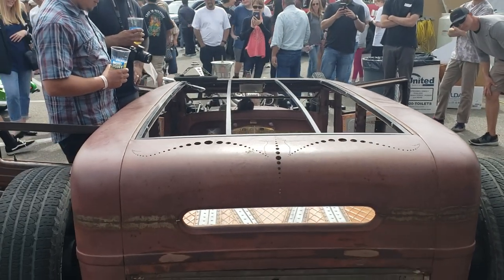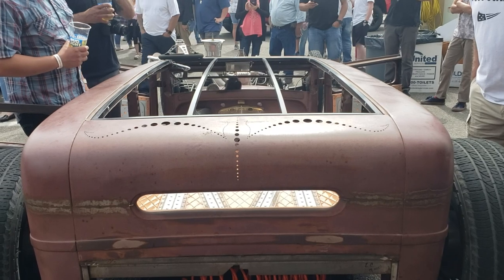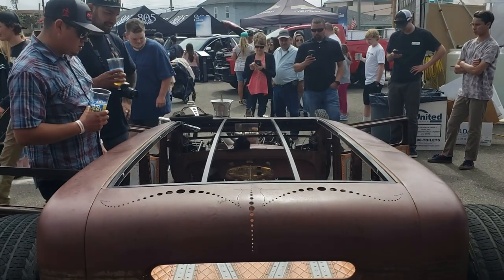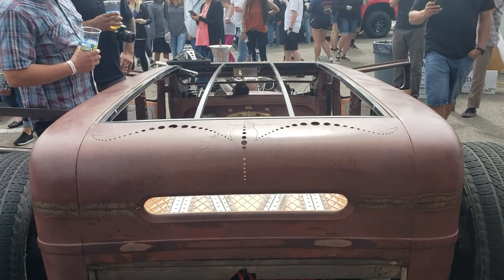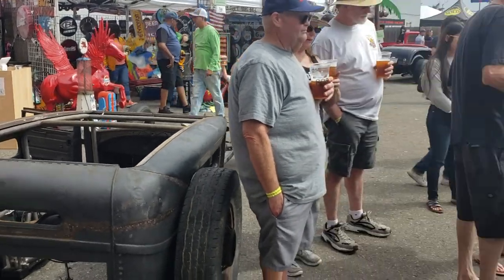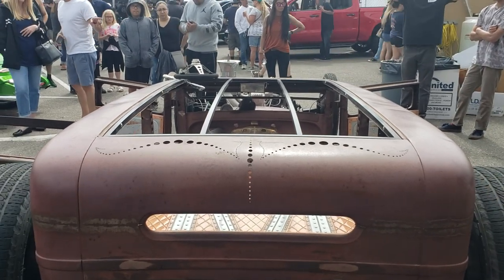I guess some would call them rat rods, but this is more of an art rod. There's a lot of heart in it, man. You call it whatever you want — it's just different. It's drivable art. You can take something like that and turn it into this, or whatever your imagination is. I tell people: dig them up and drive them.